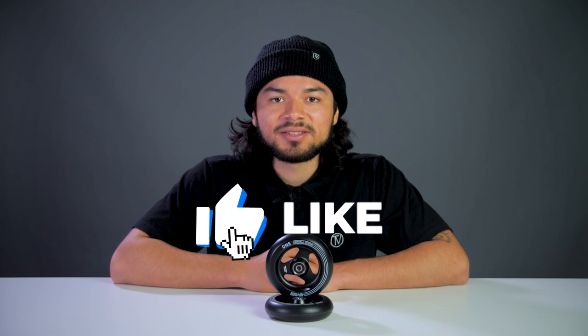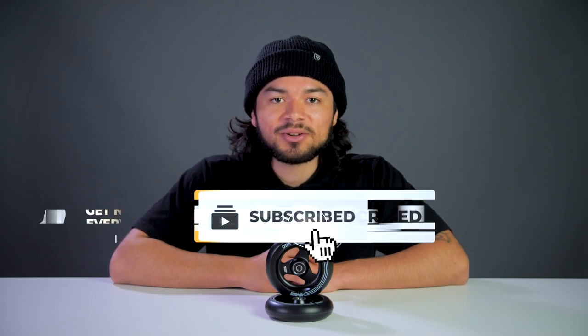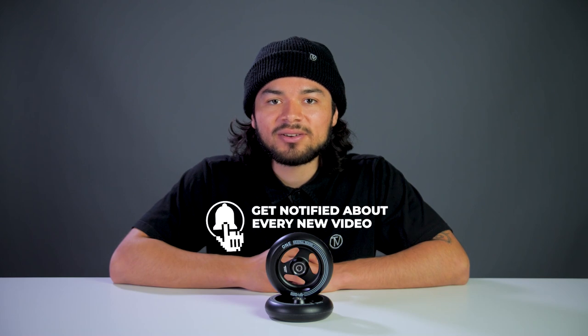Don't forget to like, comment, and subscribe. Hit that bell notification to be notified every time we upload a new video. If you want to find out more about these wheels, be sure to click the link below in the description. And if you want to find out about the smaller version of these wheels, be sure to click the link at the top of the video. We'll see you guys next time!